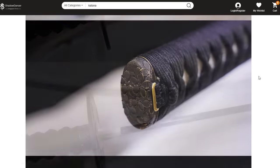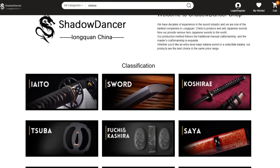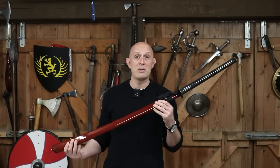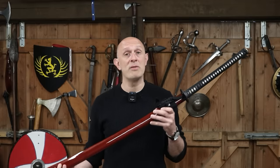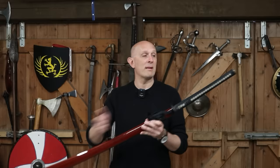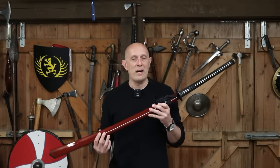Excuse my pronunciation — I don't speak Japanese — but Nagamaki, my understanding, means 'long wrap,' and that is a reference to the long grip. Now the first thing I have to say is if you actually look at antique examples of Nagamaki, examples from museums or indeed examples in art, they vary a lot. So there isn't one specific type of Nagamaki — they vary in length, they vary in proportions, that is, the blade varies in length and the hilt varies in length. Their origin is also slightly ambiguous and mysterious; you read different things in different places, and fundamentally we don't exactly know how they came about.